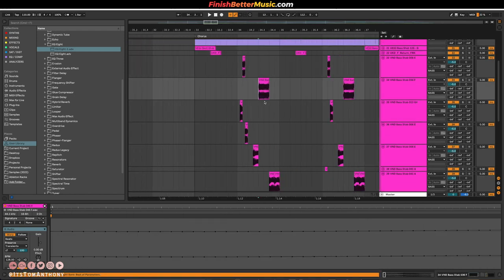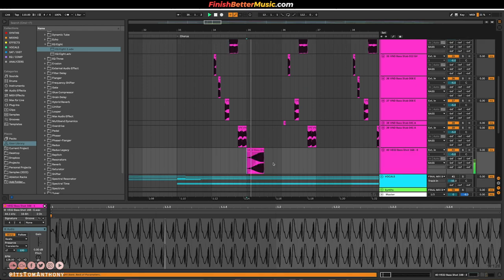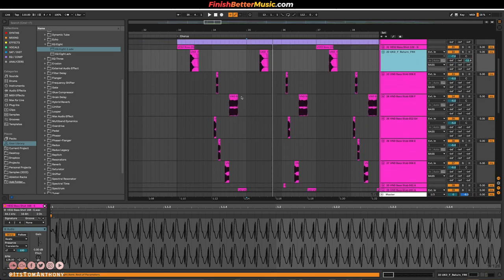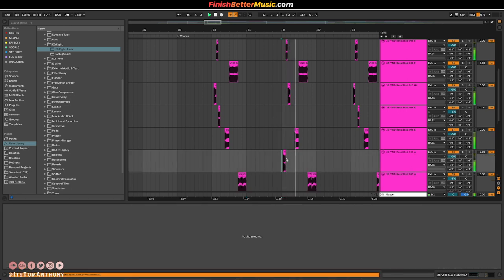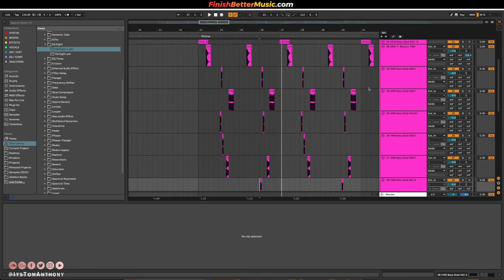And that is basically all I have. For the second variation, I just reverse the main sound and put it backwards so that it would fade into that same sound. Then I basically just rinsed and repeated, but switched out a couple of sounds — so instead of this sound, I use this other sound. And that's basically all I did for the bass.